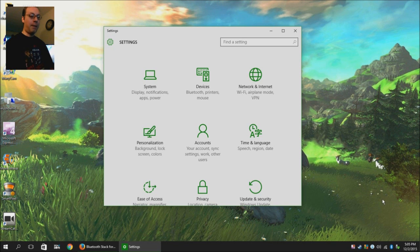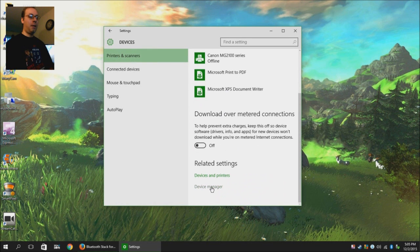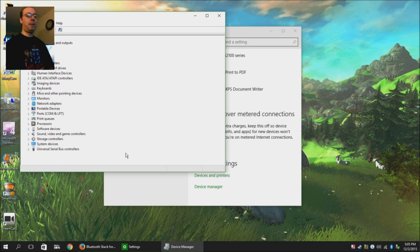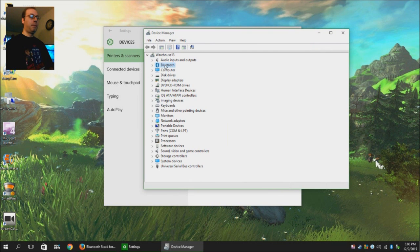First thing you'll need to do, if you already have a Bluetooth device and it's just not working with your software, is you need to uninstall whatever Bluetooth software you have. If you're on Windows 10, go into Settings, go to Devices, and then go to Device Manager. If you're on previous versions of Windows, go to Control Panel and go to Device Manager. In Windows 8, Device Manager is in the System Control Panel. On Windows 7, it is its own Control Panel. Once you get into the Device Manager, you should see a Bluetooth tab section.